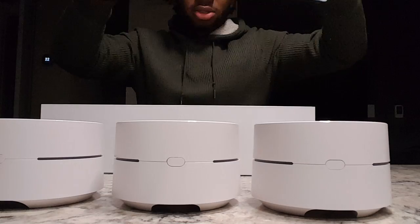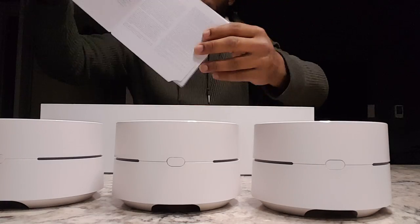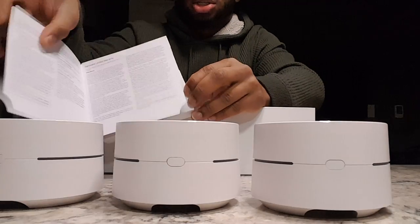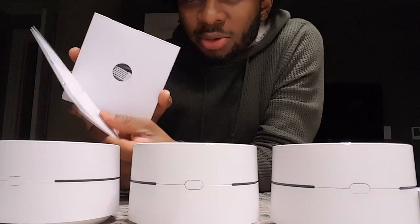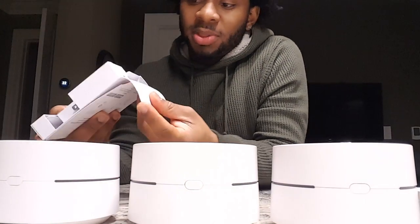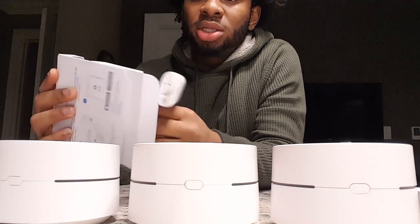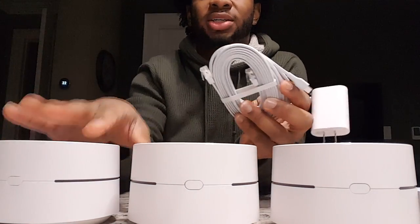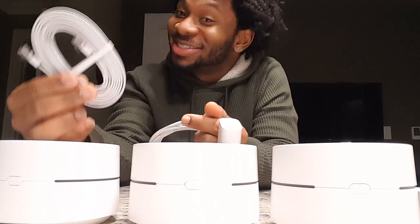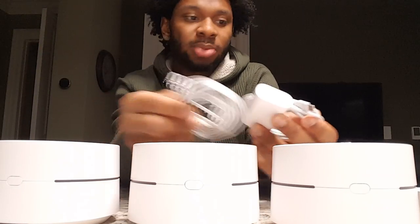These little devices also come with little boxes with power cords and instructions. So when you get these little boxes inside, you just open it up like this, and you get a little power cord for each device. You get an ethernet cable as well — a power cord and a little ethernet cable.